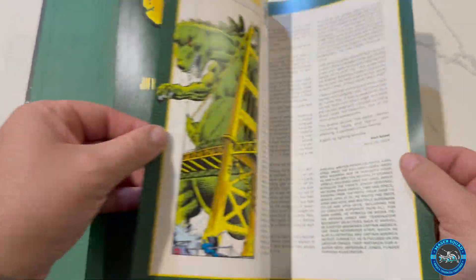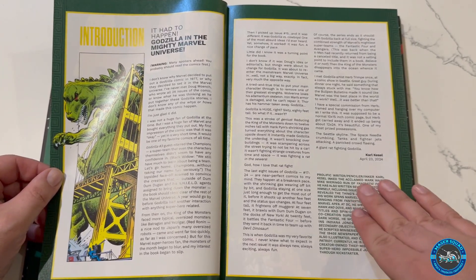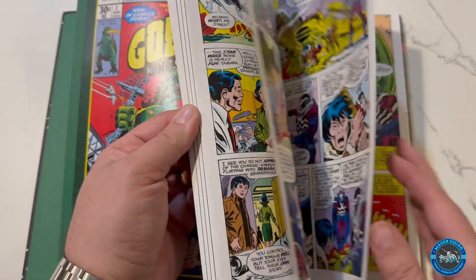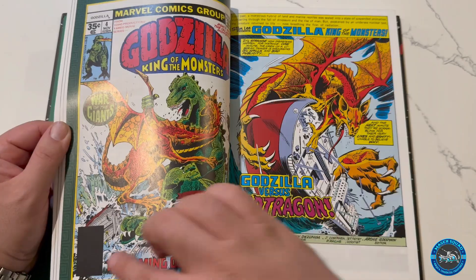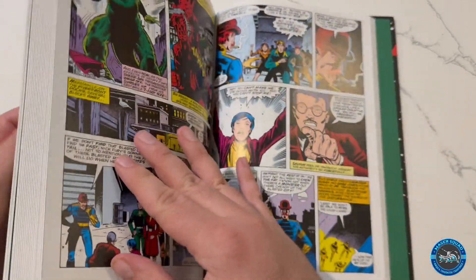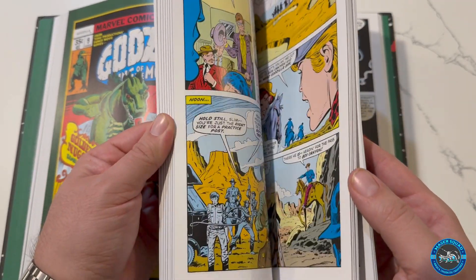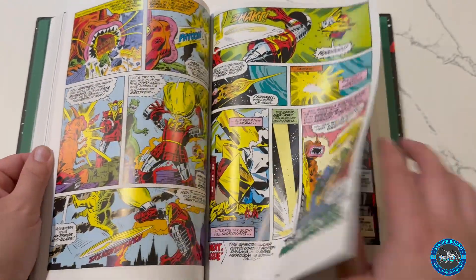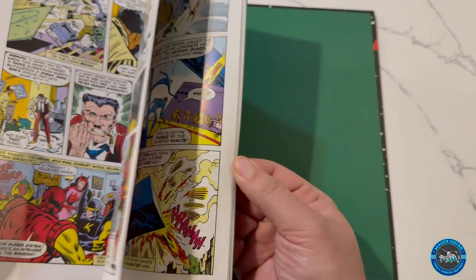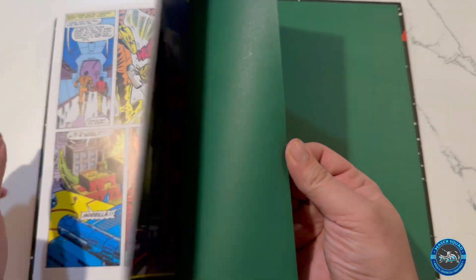This really is something special. Cool little introduction page — I'll leave that still for a second so if you guys want to pause and read it, you can. You do get the covers in there. And these are the page breaks — they don't have the little barcodes on them. Something I never thought we would actually get, just because it's Marvel and Toho — they have to come together on an agreement and all that type of stuff. But yeah, super special. So happy to finally have it in my collection.